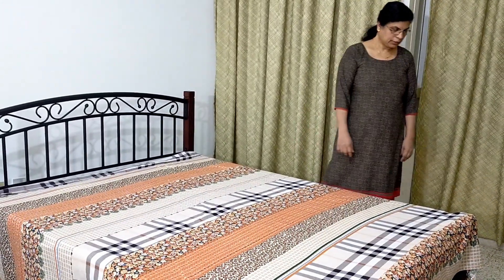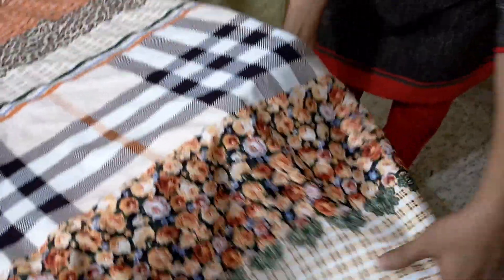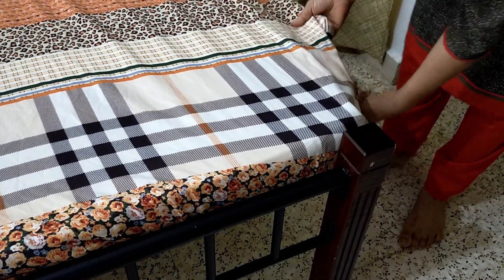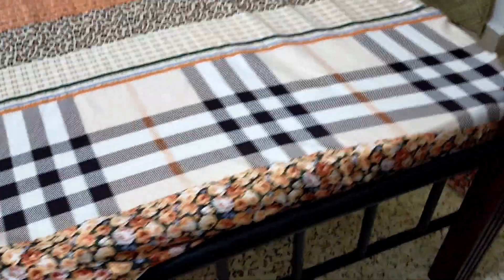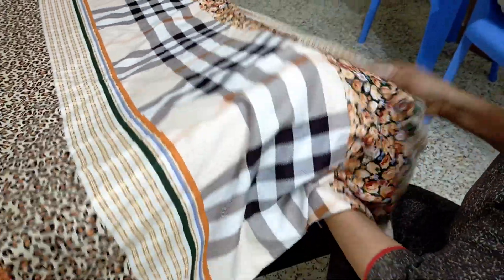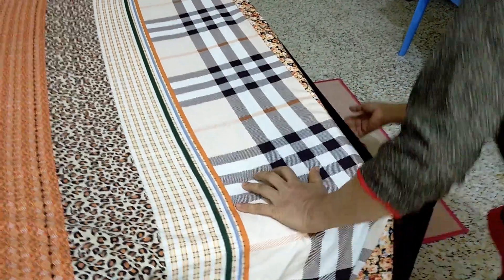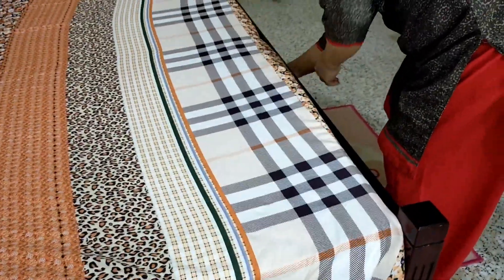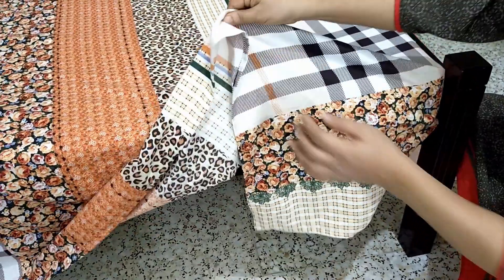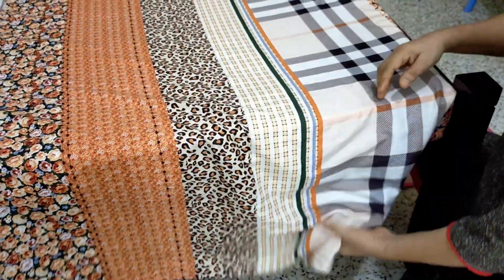The second method: you don't need to put a knot — you can tuck it inside directly. If the bed sheet is very big, this method is good. Put a knot like this. Nicely put inside, then take this end like this and pack it inside.